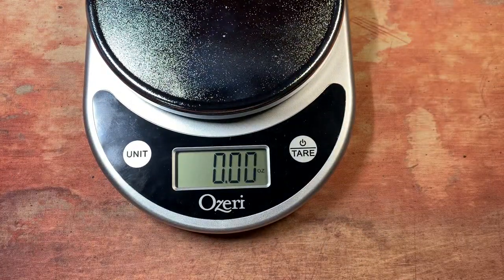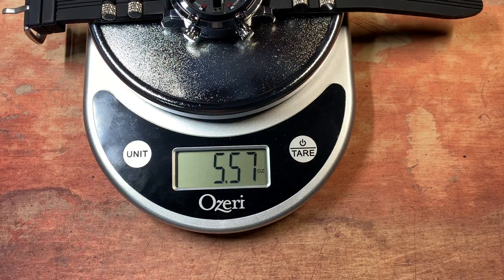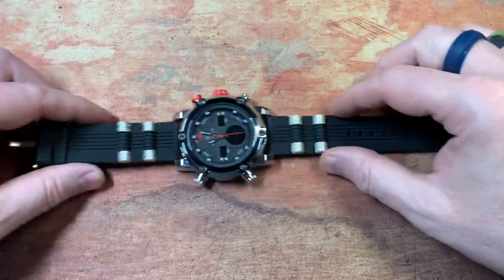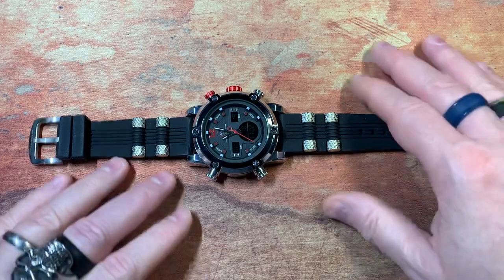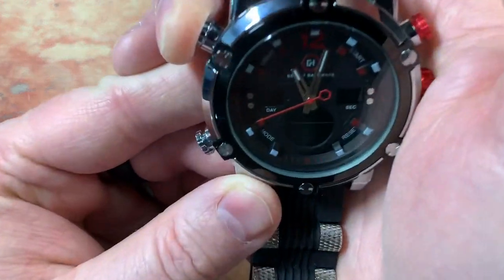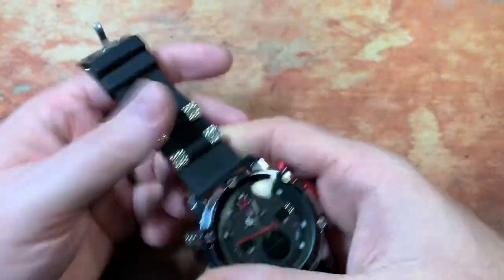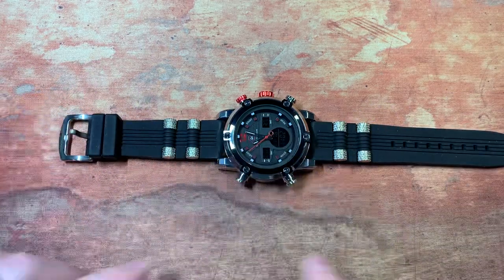I didn't see anything on their website about weight, so let's throw it out there — it's about five and a half ounces, which to me is not heavy. This just does not feel heavy; it's super comfortable on the wrist like a watch should be — you can forget you have it on. It's easy to read, it's backlit, just a good-looking watch. They have a lot of different bands you can get.